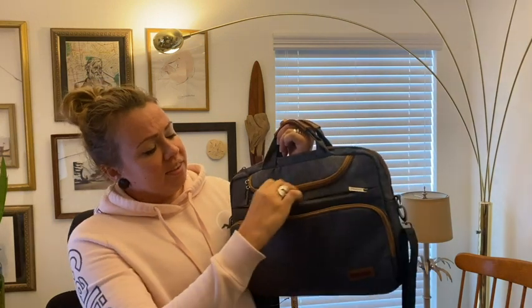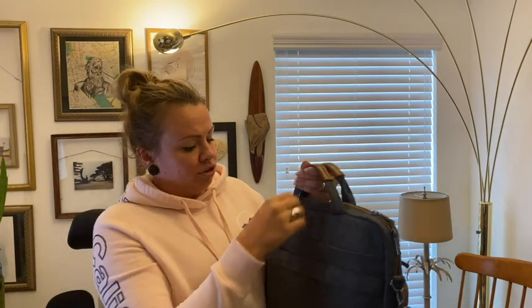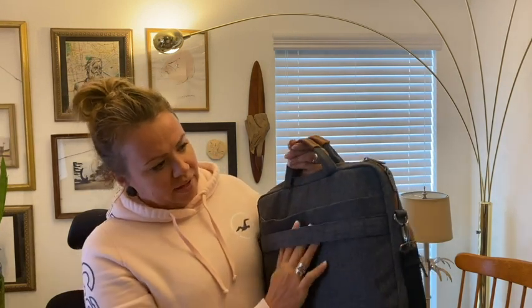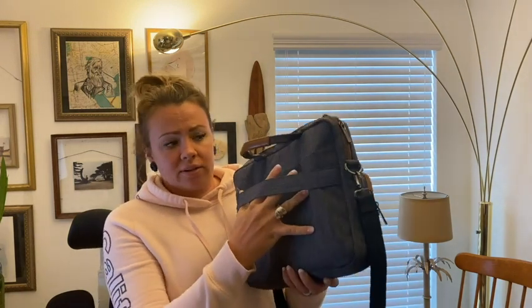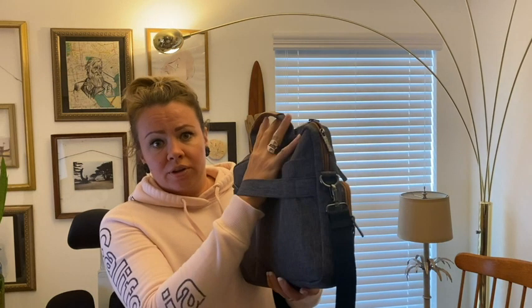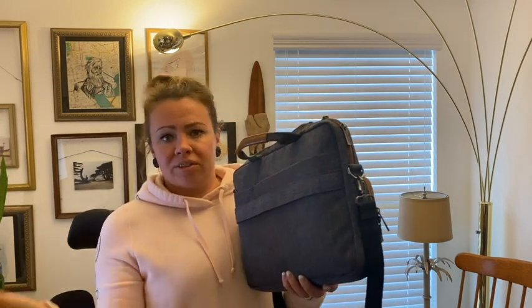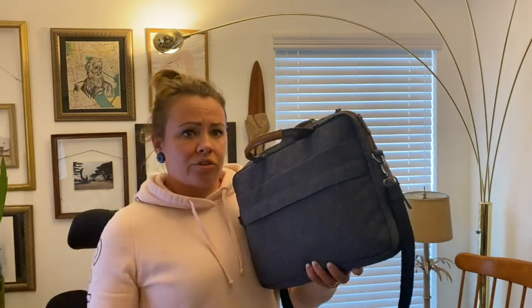The amount of pockets is amazing on this bag — there's so much storage space in such a small bag. And if you're going to an airport and you have this as your carry-on, it has this little sleeve on the top that goes over the handle of your suitcase, which is always a good thing because then you won't have to carry another bag in your hand while rolling another bag.